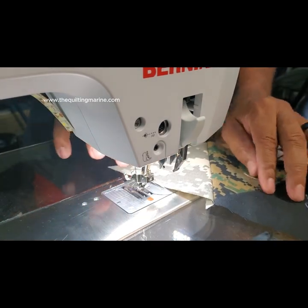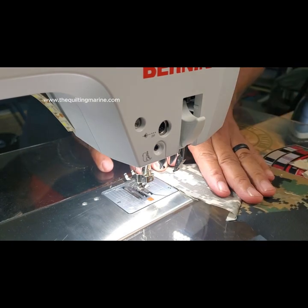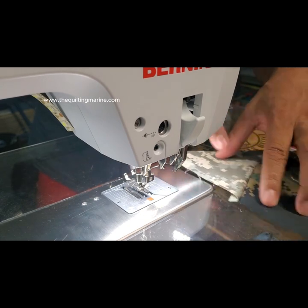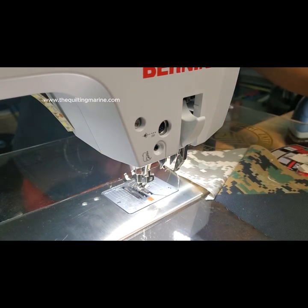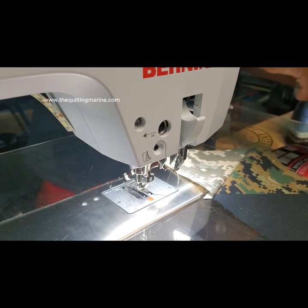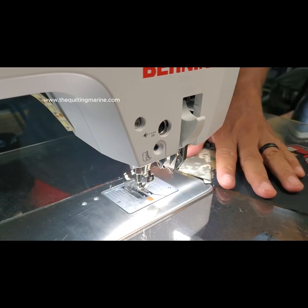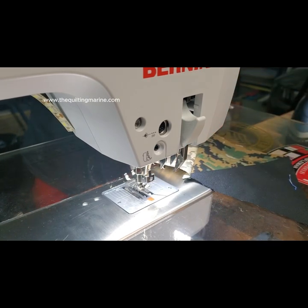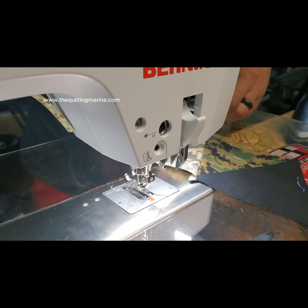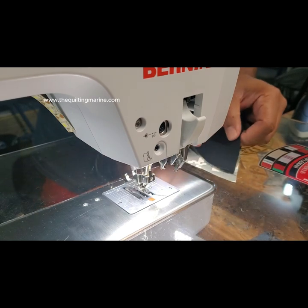I don't back stitch because that's how you know I'm confident enough — I'm not back stitching on something like this. So we're just going to keep going. See how it's staying aligned? It just keeps me where I need to be. Without it, this thing would be making turns, and I've been on that road where the bend in the strip has been out of control.